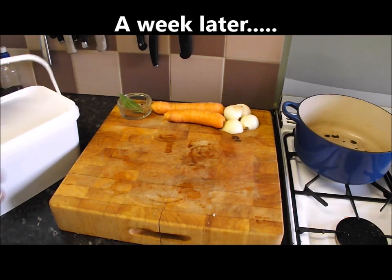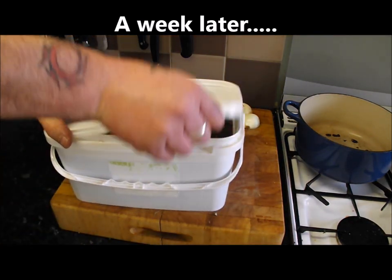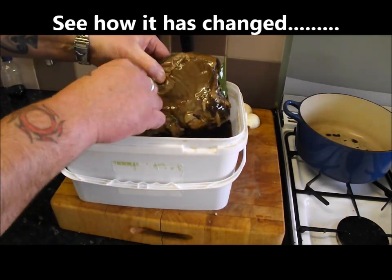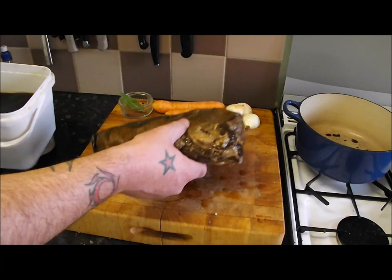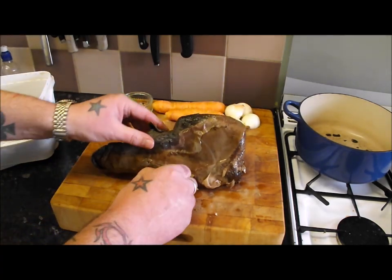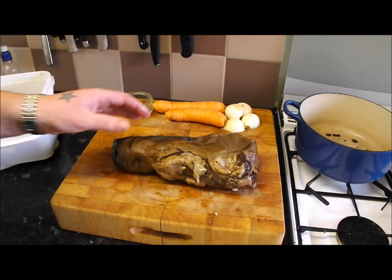Right then, time for tongue part 2. This has been in for 7 days, a whole week. You can see it's changed colour, changed texture, and what we're going to do is we're going to poach this now — look at that beauty. So I'm going to give that a good clean in cold water, then we're going to get it in the pot and get the poaching going.